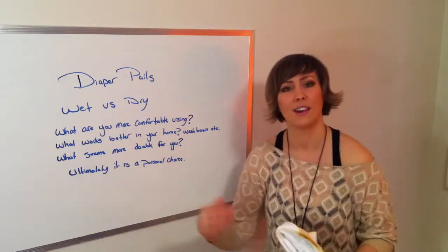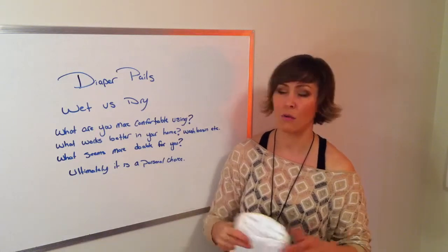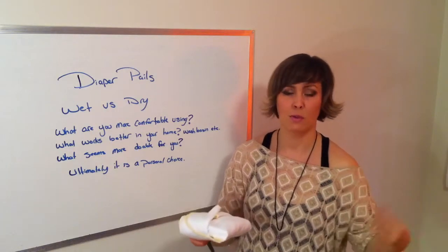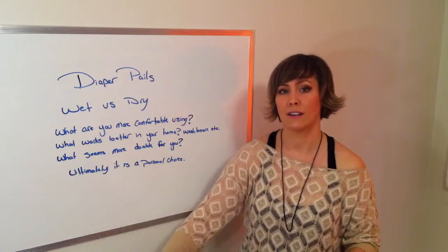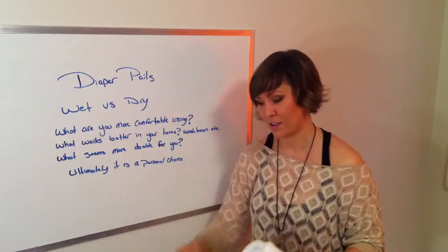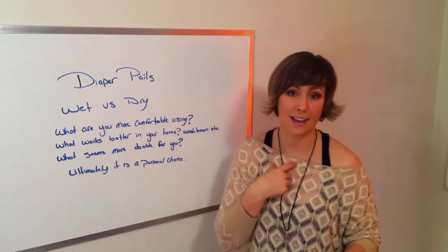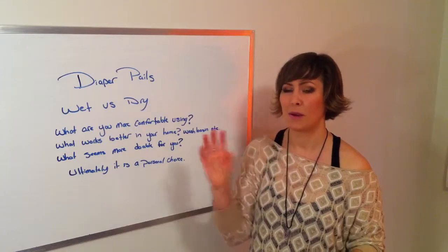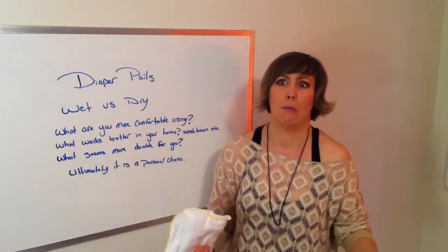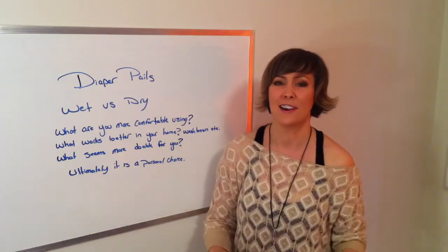I was emailing back and forth with a woman about pails and mentioned that after a poop, you can just throw the diaper into a clean toilet. Lots of times when they poop you don't have time to deal with it right away. You throw it in the toilet, and later you stick your hand in and give it a quick scrub, wring it out, and into the dry pail. I don't really recommend it openly on videos because telling parents to stick their hand in the toilet — it's just like, you want me to do what? She said we all have our limits, and that's totally true.